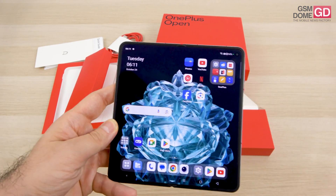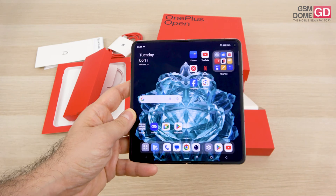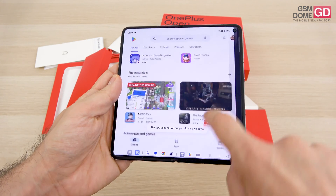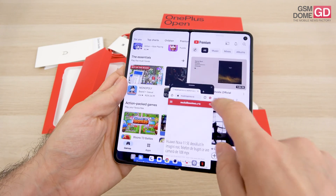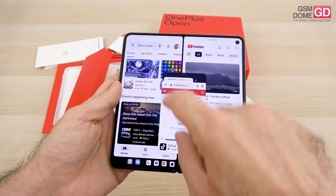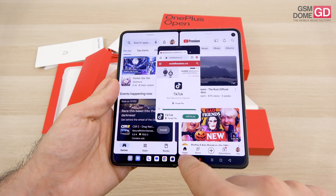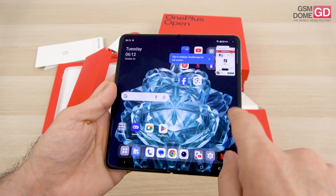There will be more to cover in the full review. The interface is Android 13.2 with OxygenOS 13.2. You can split the screen in two and there's a taskbar. You can also add an extra window for a three-way split — for example, a video player at the top and two other windows at the bottom. It's your decision how to split and resize windows. You can transfer content between them with drag and drop, and have app pairs ready in the taskbar, which is quite useful.